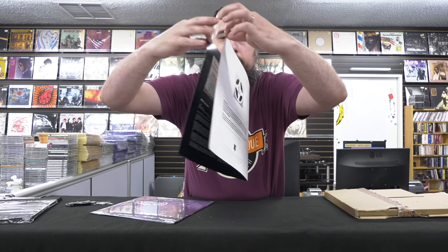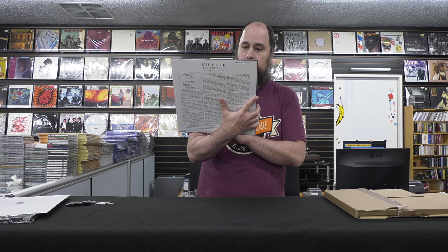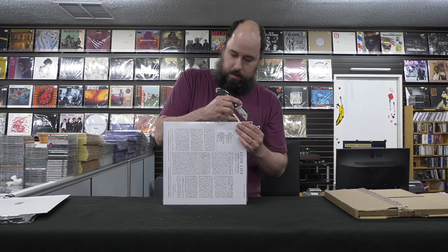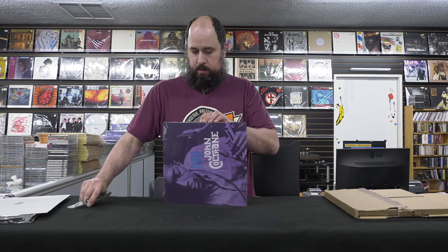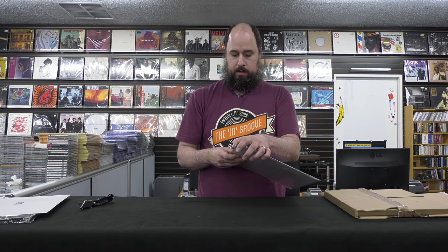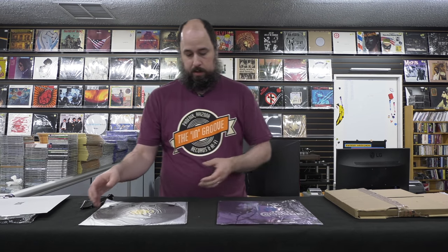Mastered by Bernie Grundman. There's a bunch of technical information on the back and in the liner notes. And it looks like the record itself — and I dig this because it is a 33 RPM. Inside looks like a stout tip-on jacket. Real nice quality-wise. If you peel back the cover, it's not the same caliber — not the gloss cover that QRP used on their 200-gram mono series. But still, nice tip-on jacket.